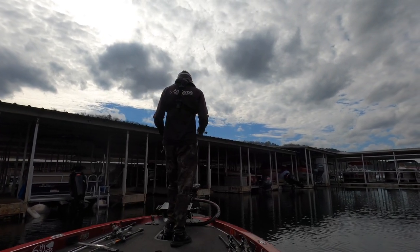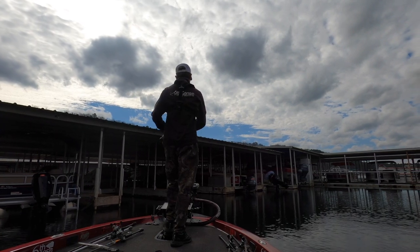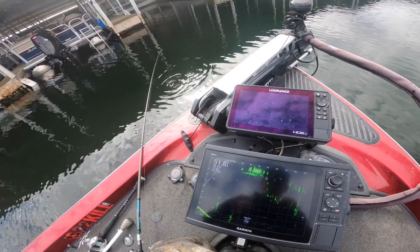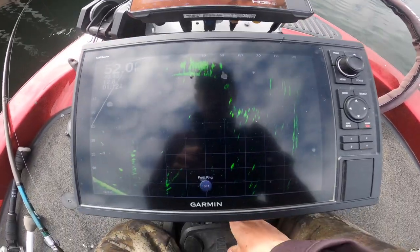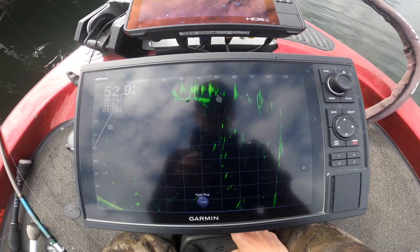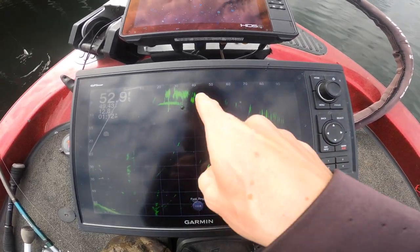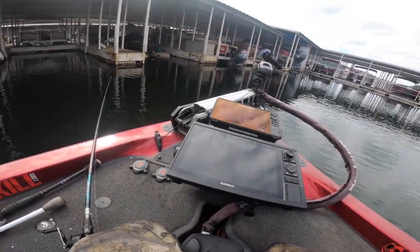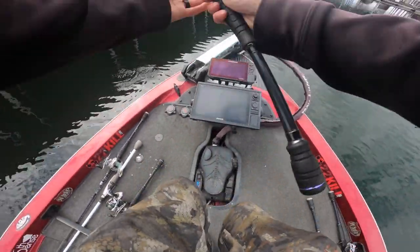Look at all these fish under here underneath this dock - that's what we're looking for. With this spoon we're just keeping that spoon and then working it right there among those fish. All right, let's see if we can catch one.